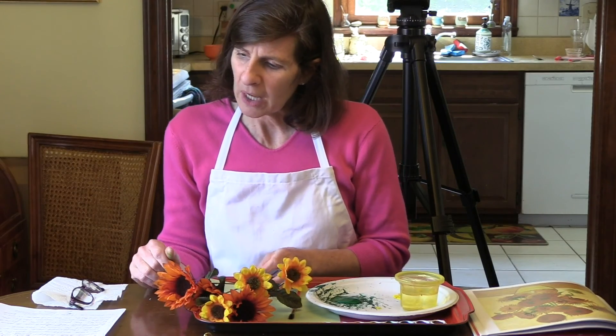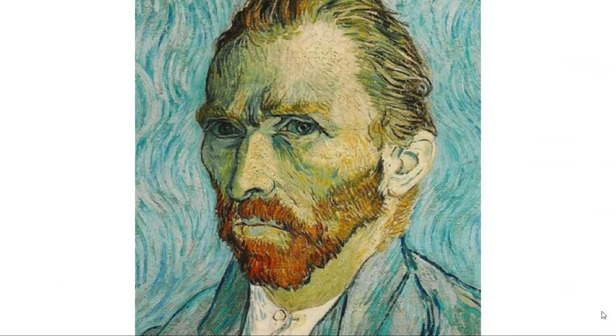He used bright colored paints, big circle shapes, and dark lines with lots of paint to create texture in his artwork.